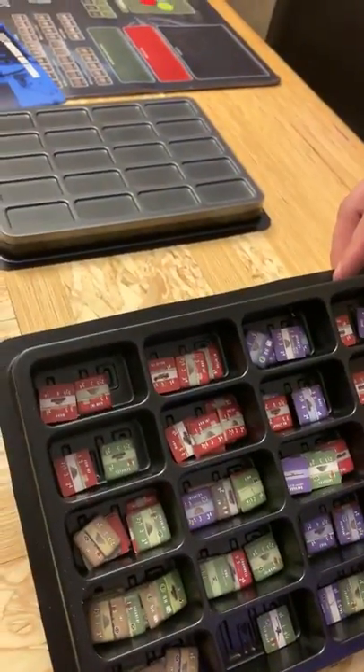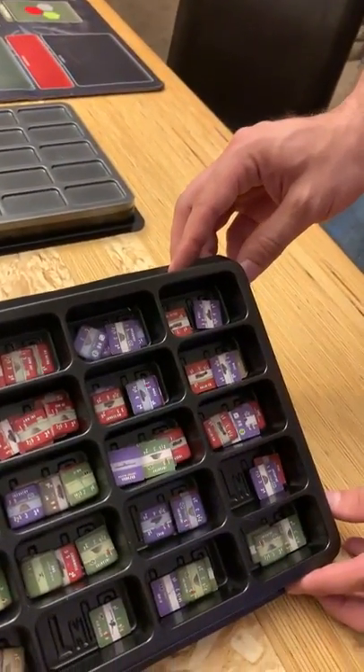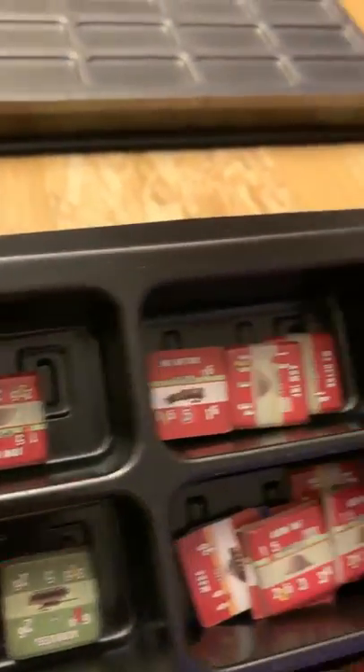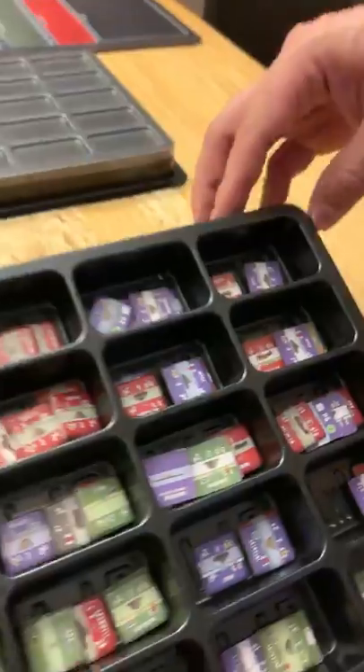This will hold a full game's worth of counters. This is currently Nations at War — I actually think it's just Nations at War.